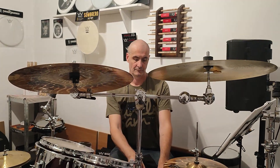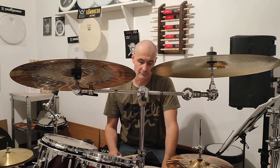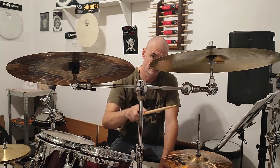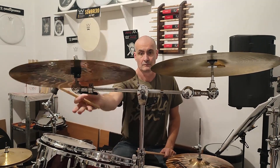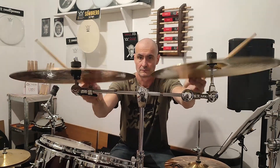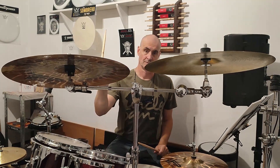We tried to put two cymbals — two 18-inch cymbals — together with a Gibraltar clamp. And it's possible, it's okay. It's not so wobbly, a little bit wobbly but not a big issue.